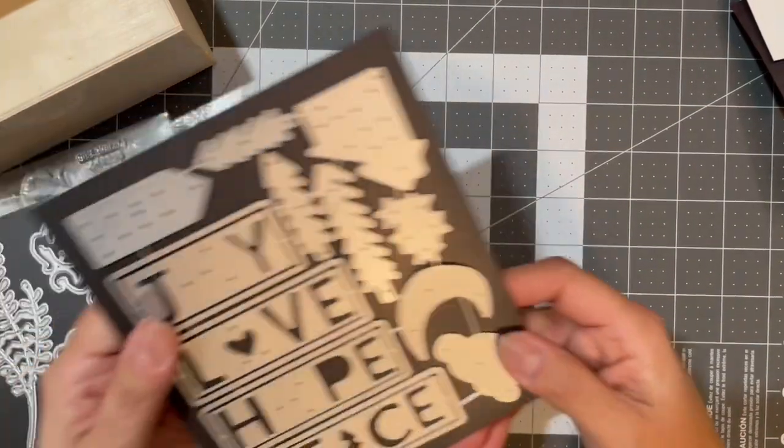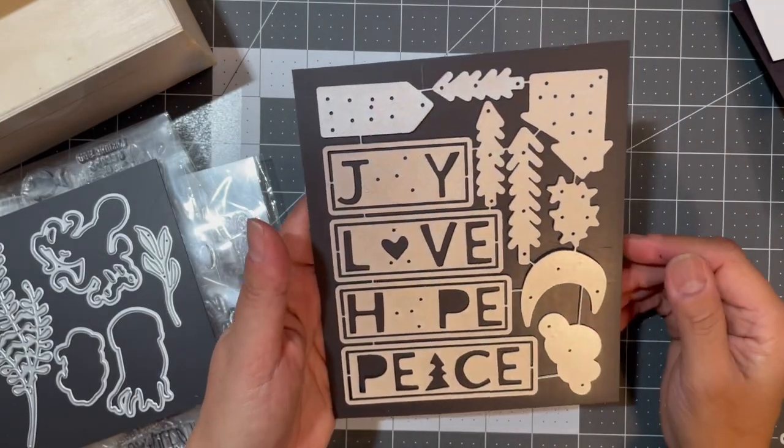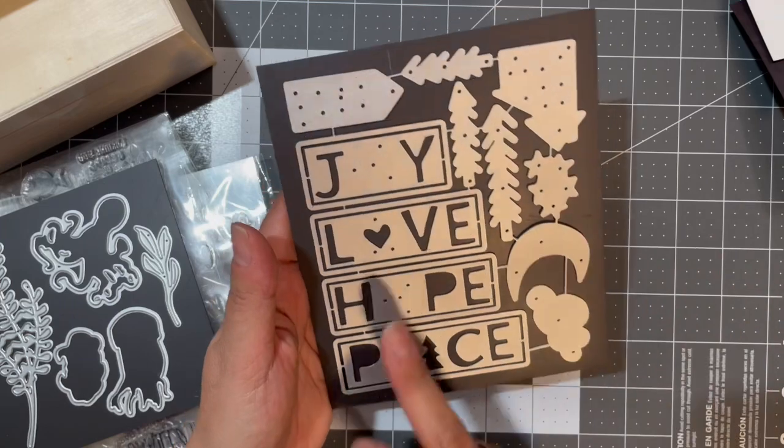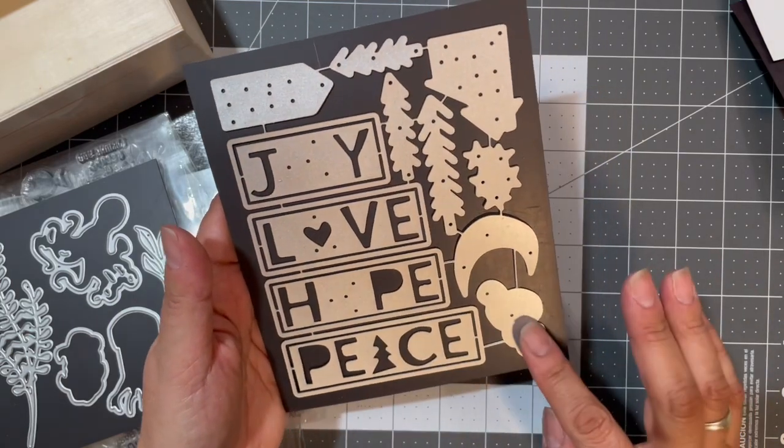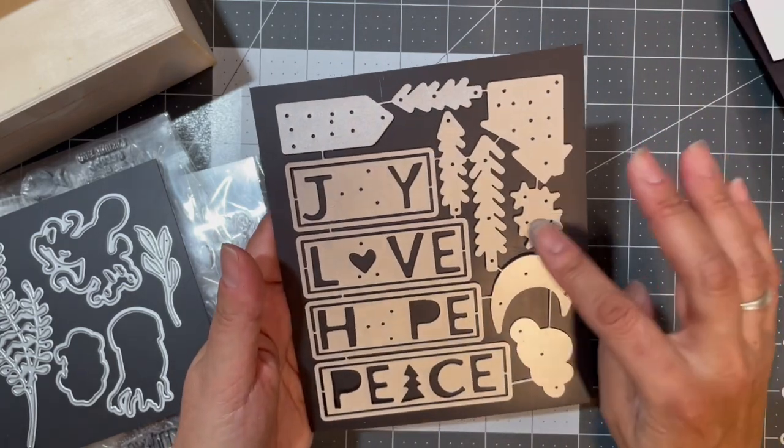This one is kind of Tim Holtz-vibes. It has 'Joy,' 'Love,' 'Hope,' 'Peace,' a cloud, moon, some trees, two houses, and some stars.